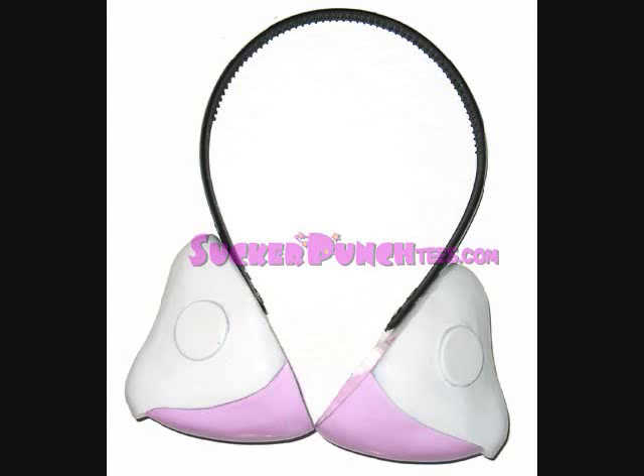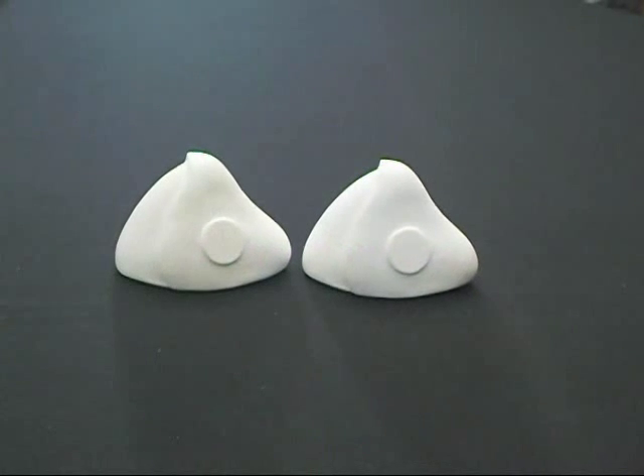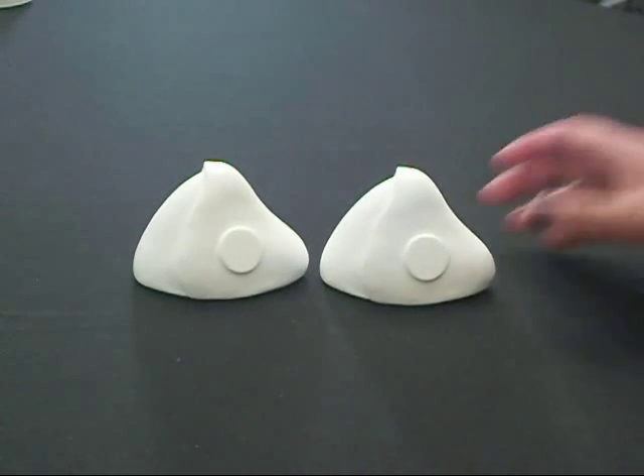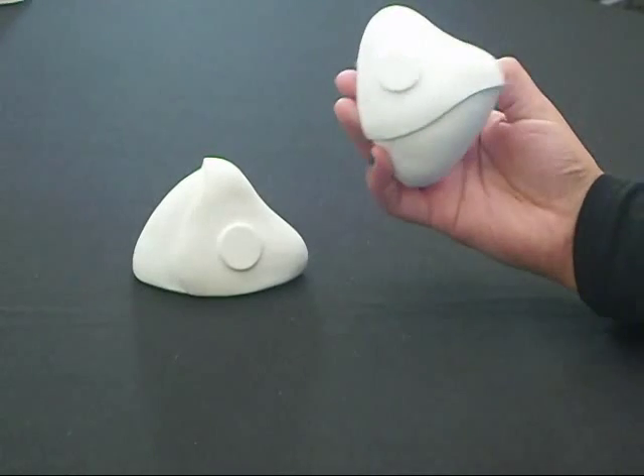If you purchase Chi ears from Chobits from our website SuckerPunchTees.com or SpoiledCherry.com, this is just a little tutorial to help you out with your cosplay and it shows you how to assemble them.